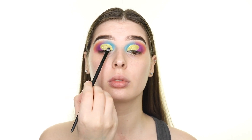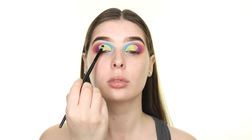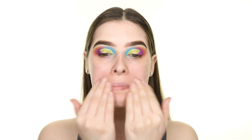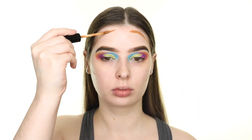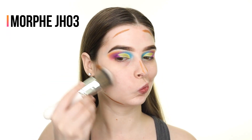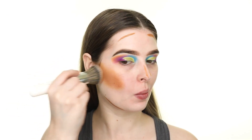Moving on to face makeup, I'm priming with the Maybelline Hydrate Master Primer and then applying my products in a slightly different order than normal to achieve more of a skin-like dewy base. First I'm contouring with the NYX Can't Stop Won't Stop concealer in Warm Caramel and blending it out with the Morphe JH03 brush.